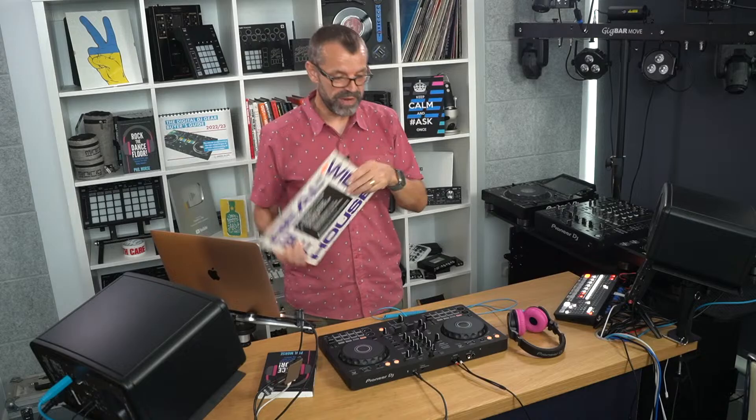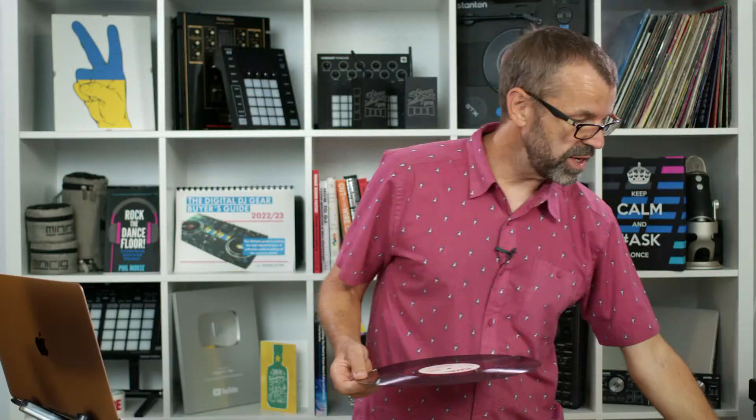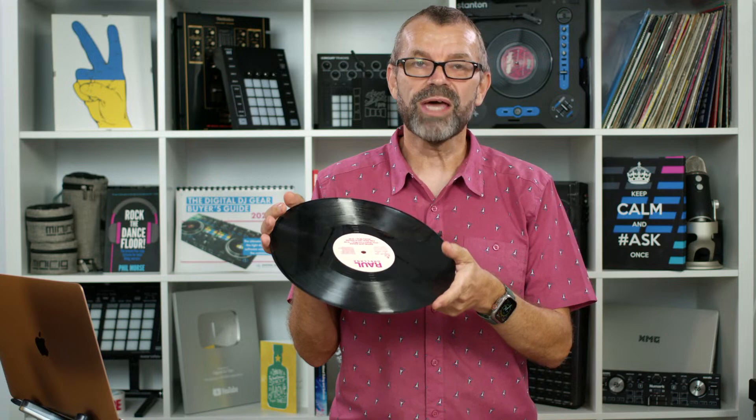The Ruckus asks: in the new Rekordbox course, the lessons automatically repeat — is this new or did he accidentally engage it? I've got absolutely no idea, I'll be honest. Someone mentions you can glean an awful lot from a track just by looking at the waveform, and you can.